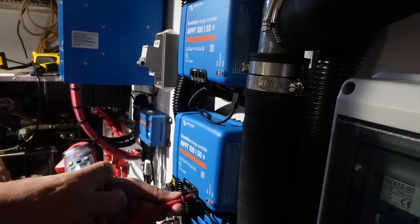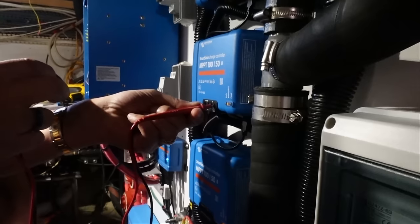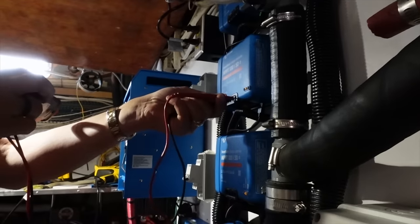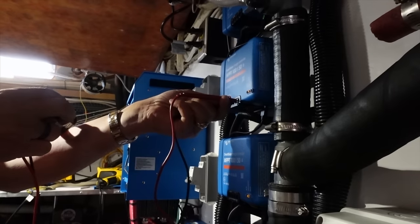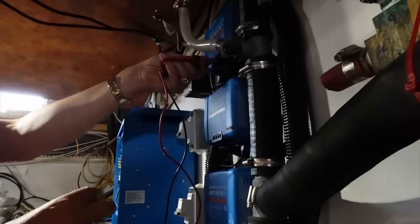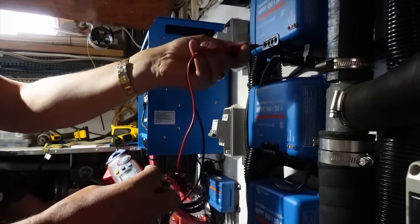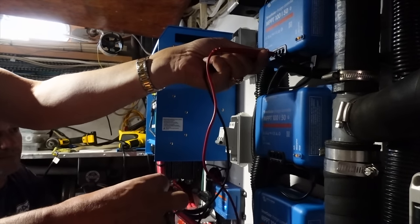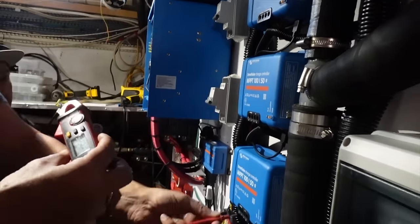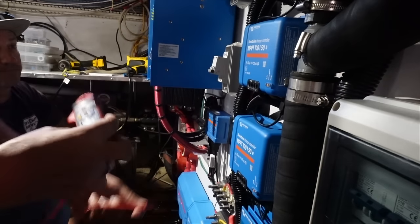We have 50 volts from this panel, 39 there — that's the existing one we were looking at the other day. We got 48.8 there, 49.9 there — that's the winner. This is the output from the first one: 14.18 volts to the batteries. Then 14.18, 14.19, and 14.2 — so those are all within a tenth of a volt.